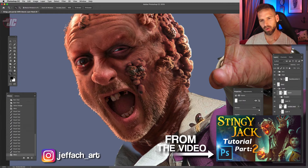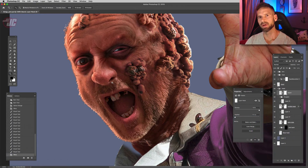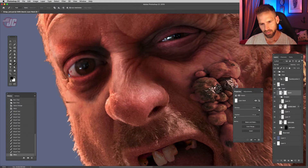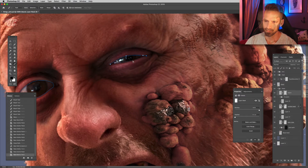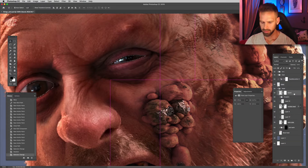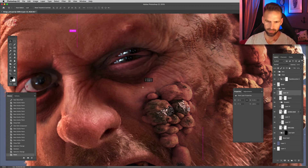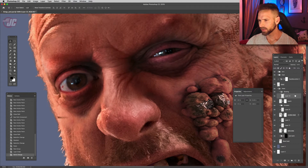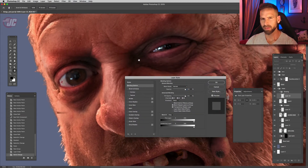I mentioned in the first video that I want to make his eyes and his mouth light up like a jack-o-lantern, and I think doing that will completely change the look of the piece. So let's do that next, starting with his eyes. I'm just going to make a path around his eyes, select those, copy and paste them onto a separate layer, make that into a new group and call it 'glowing.' Let's play around and see what we can do to make those eyes have a great creepy glow to them.